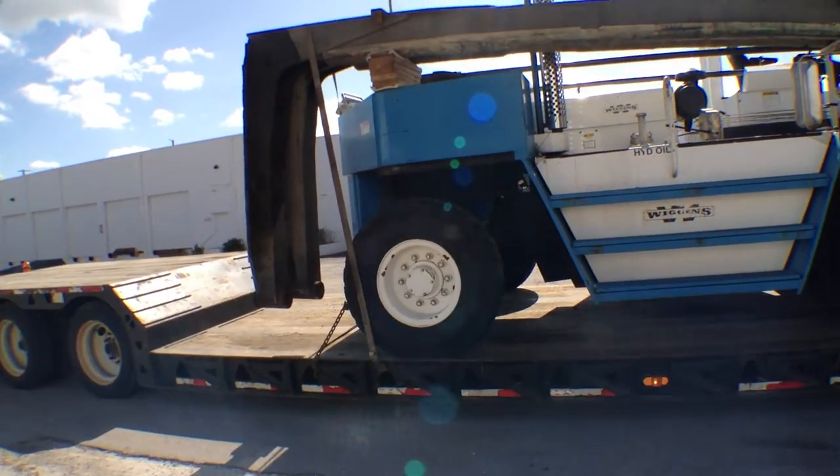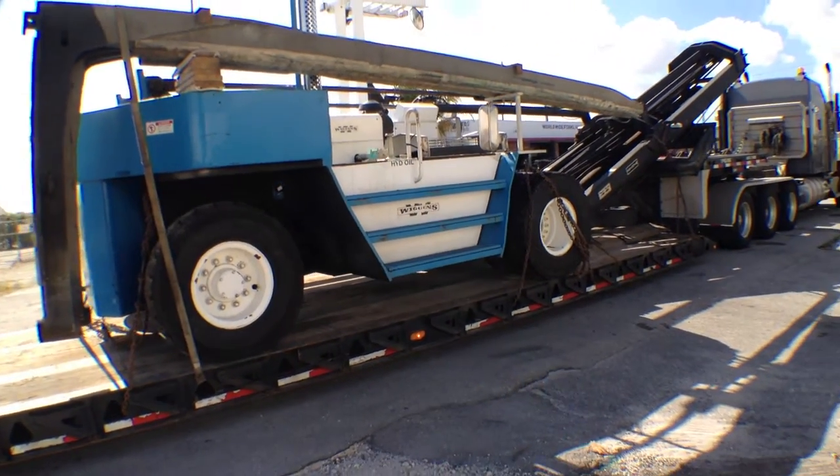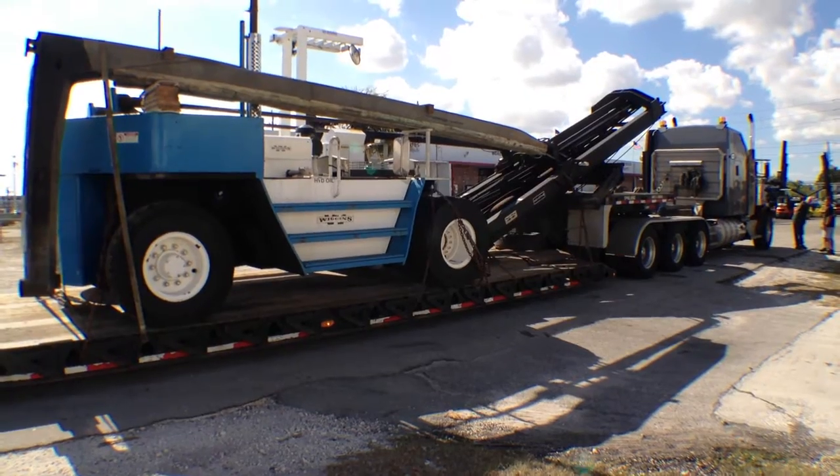Walk around here and give you a different perspective on how it looks. And there you have it.